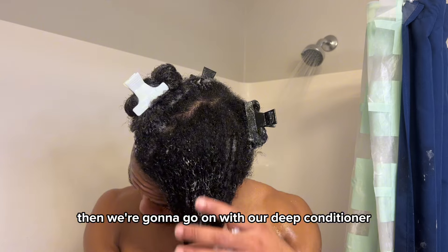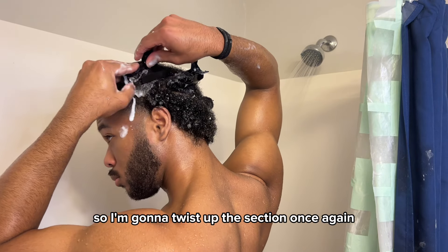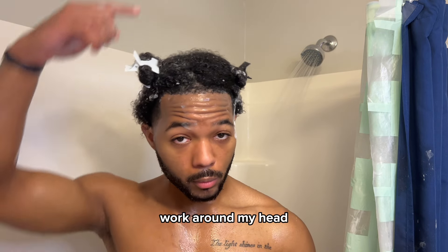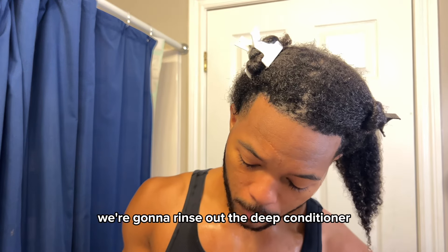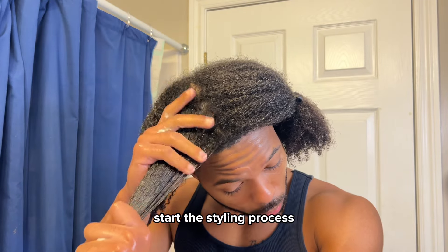Afterwards I'm just gonna rinse that out, going section by section. Then we're gonna go in with our deep conditioner — this is gonna put the moisture back into our hair. I'm gonna twist up each section once again, work around my head, and after 20 minutes we're gonna rinse out the deep conditioner and go in with our leave-in conditioner.